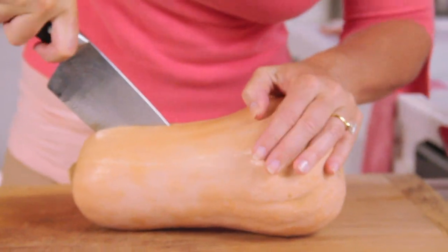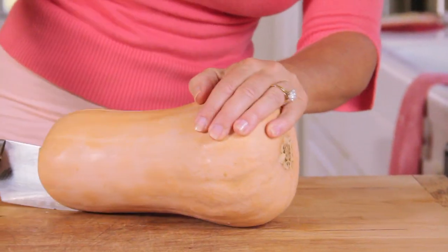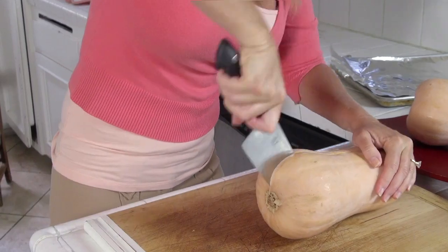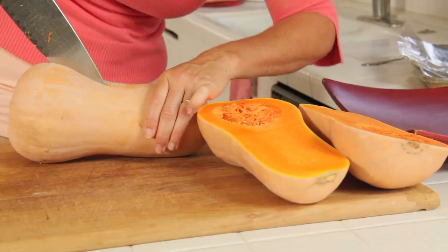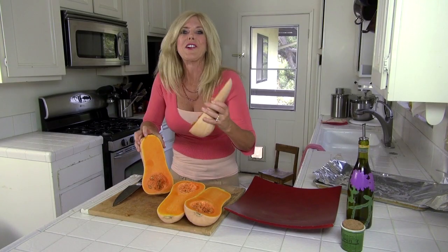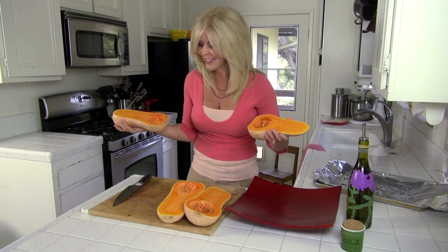It is tough — you've got to get your strongest, most heavy-duty knife and really put your elbow grease into it. You slice it down the middle because what you want to do is get the seeds out of it. The goal is to get them equal. I didn't do it quite right, but that's okay — it's not gonna matter.